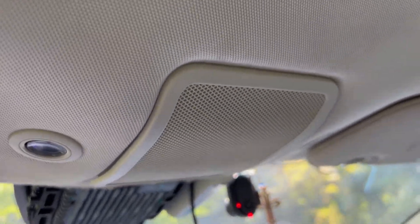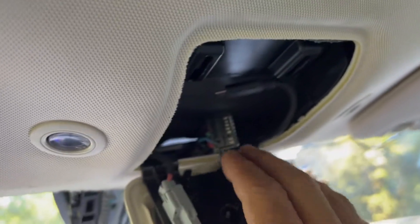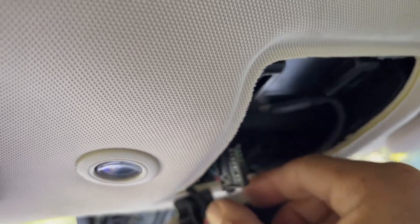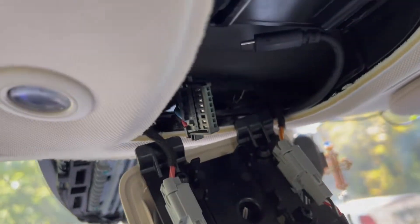For the next step, we will drop this panel, which is where the microphone array is but also where our device is going to store. I already pulled the cable that was in AP1 all the way here so I have it handy.